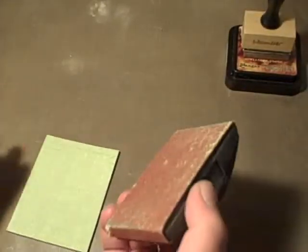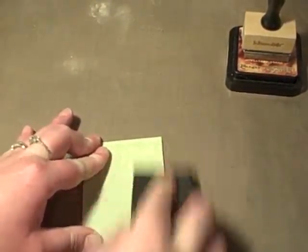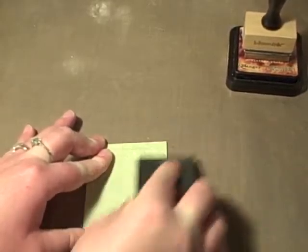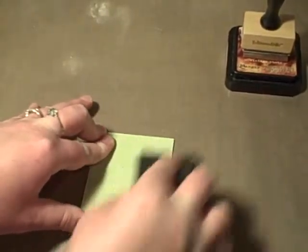Okay, I think it's dry. I don't know if you can see all the cracking in there, but there is a lot of cracking. The next thing you're going to do is sand. You're going to want to sand until you see your embossed image start to come through.